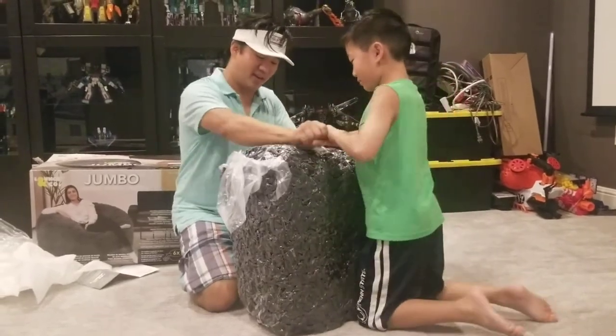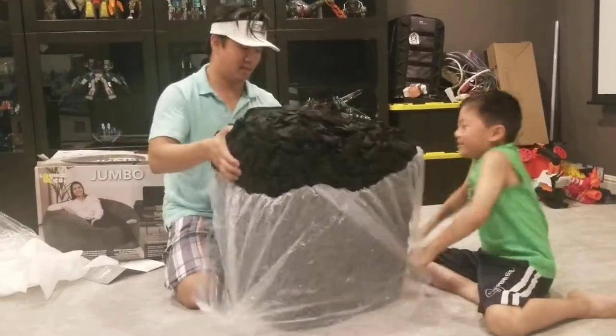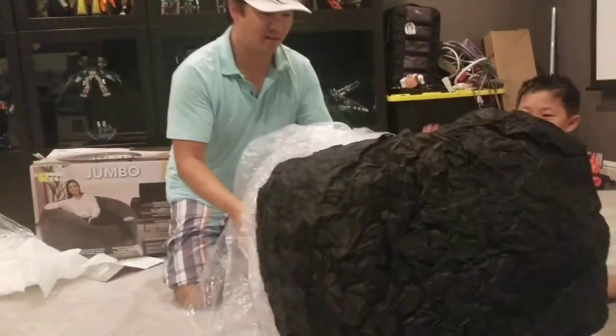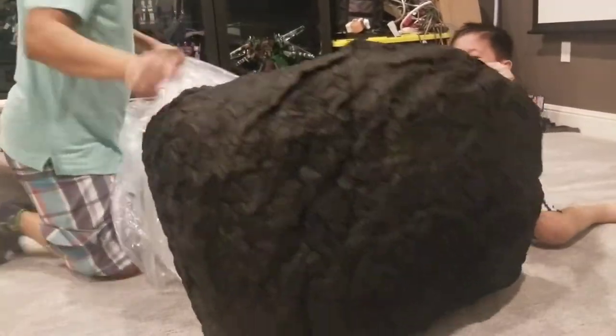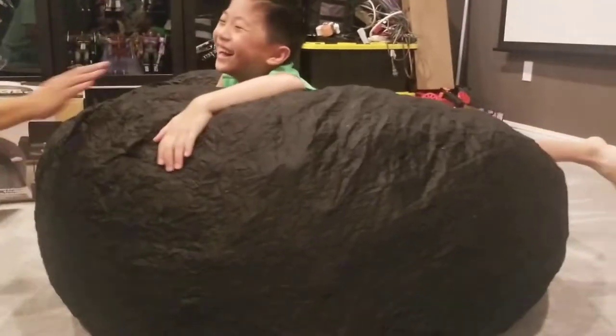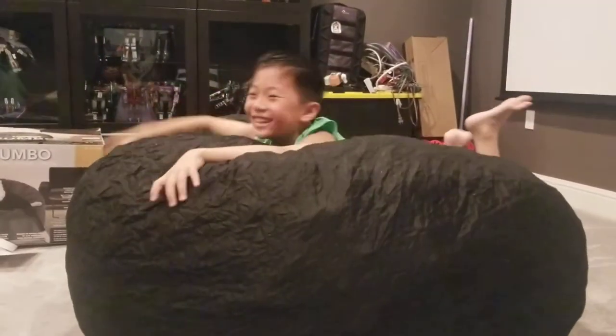Oh, you can hear the air. I love it. And comfy — just like that.